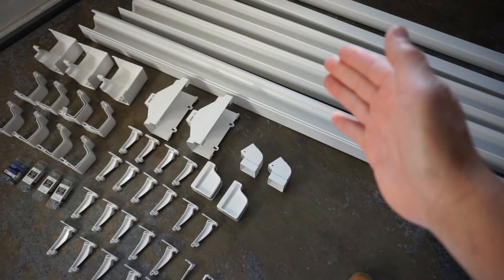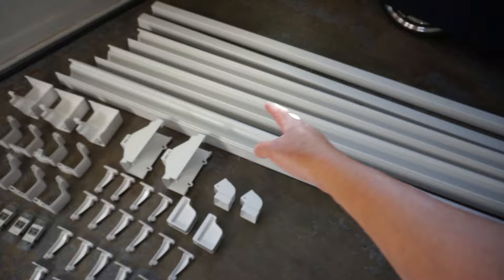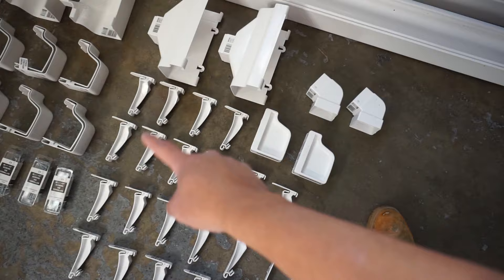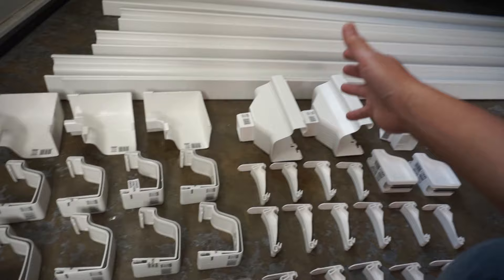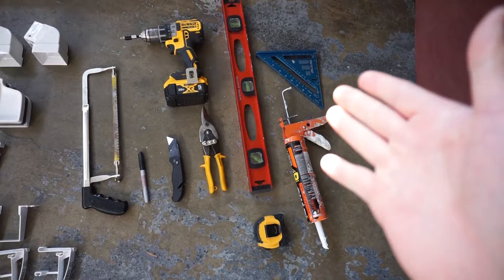The gutter material I'll be using today are vinyl gutters. As you can see, I have two downspouts, a couple feet of gutters, downspout channels, 90-degree angles, joint connectors, hanger pieces, caps, elbows, and hardware for attaching the hangers. I chose vinyl over tin gutters because it's easier to connect and looks a lot cleaner. Let me know in the comments which ones you prefer and why.